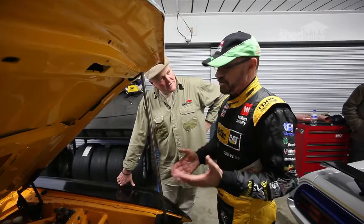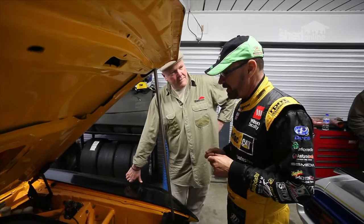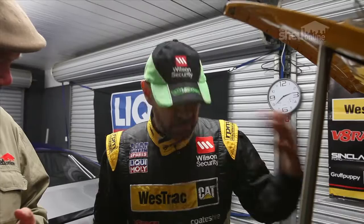Most of the components in the engine come from NASCAR. NASCAR basically grew this industry in parts in America, and because America's so big, it's a huge industry. Every part of that engine you can buy off the shelf from someone in America.